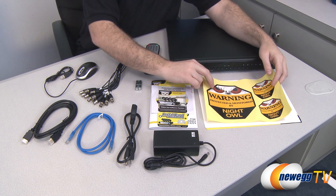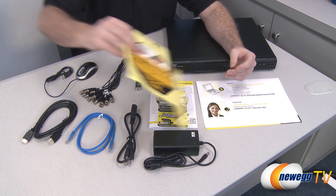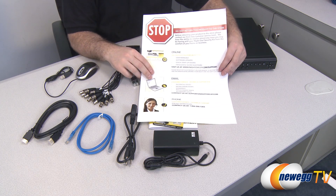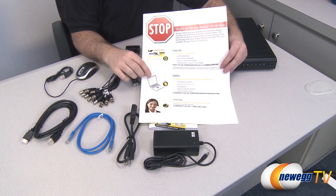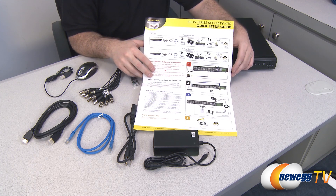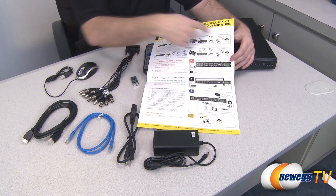First off let's go over some of the documentation. You get Night Owl warning security stickers to put on the exterior of your home to warn folks that you have a security camera system set up. You also get a piece of documentation indicating that Night Owl would like you to contact them directly using the provided contact info if you have any issues with the system setup. Also in the back is a full-color quick setup guide — a nice single page to help you get up and running with the system as quickly as possible.